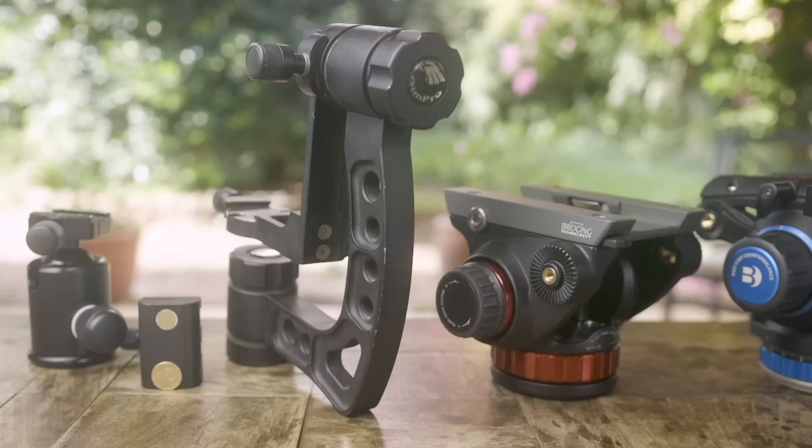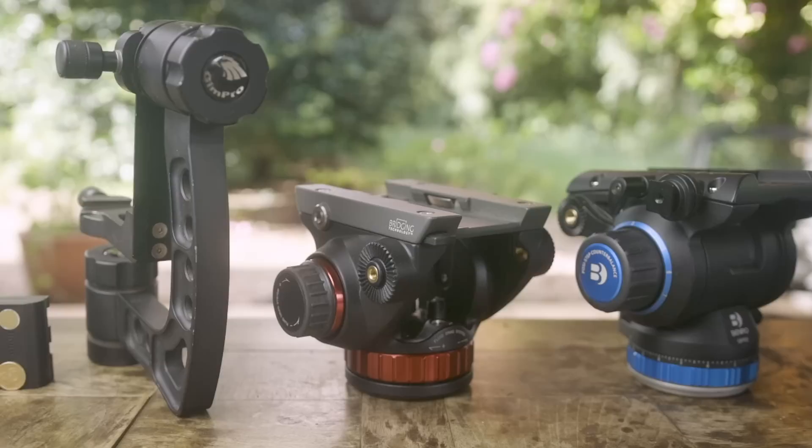Today I thought I'd bite the bullet, pour myself a coffee and get stuck in to what might just be the most boring topic in the world of wildlife photography. The reason is because so many of you have asked me in both emails and comments on the channel. So if you haven't grabbed yourself a coffee already, go get one because the first tripod head on our list is one that you probably already own.